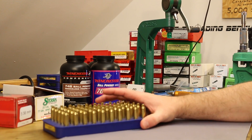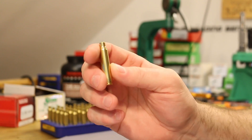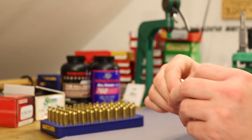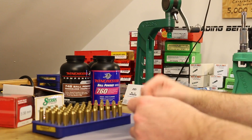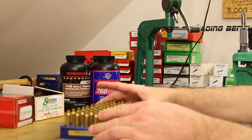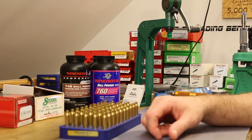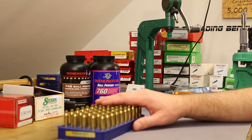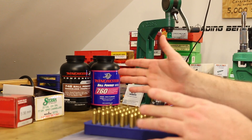I've already primed this brass. This once-fired Lake City batch has been a little janky — I'm finding a whole lot of loose primer pockets. I had to sit down and go through a larger batch, prime them, keep the ones that felt good, and throw out the ones that were loose. I've got 50 pieces here with pretty good primer pockets. Once-fired Lake City can be great stuff, but I ordered a big batch and got unlucky with the loose primer pockets in this one.